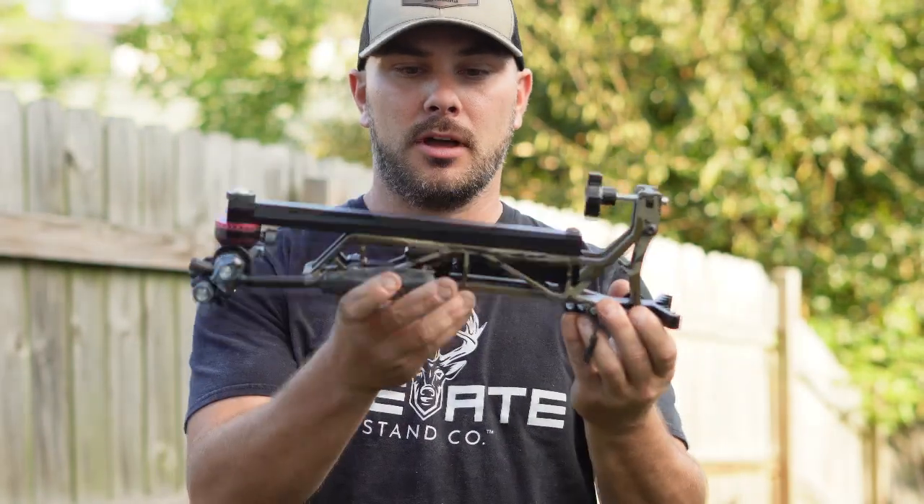cats out of the bag, and I am talking about none other than Elevate's brand new camera arm, the capture camera arm that they just released a few days ago.